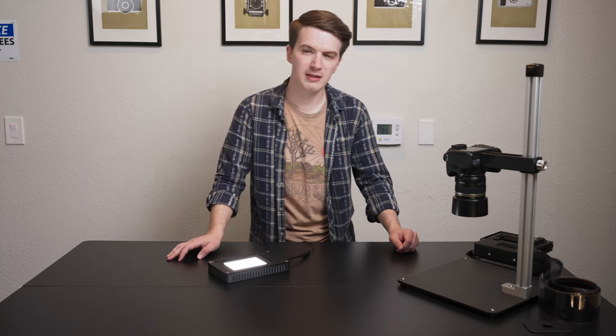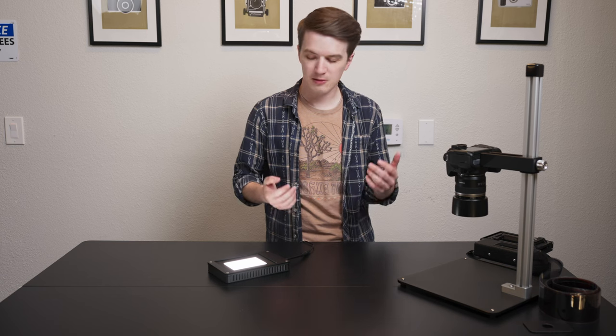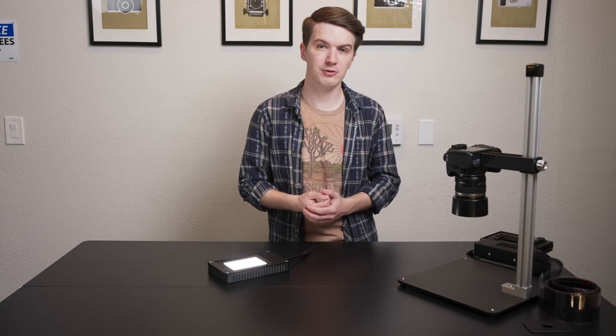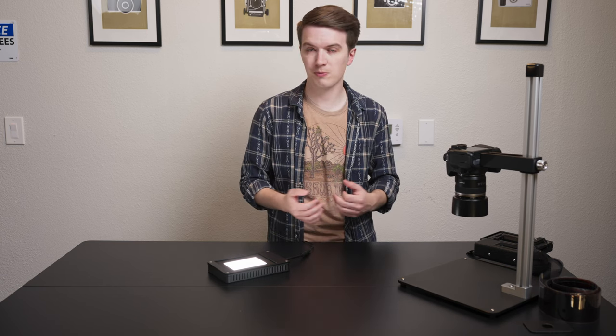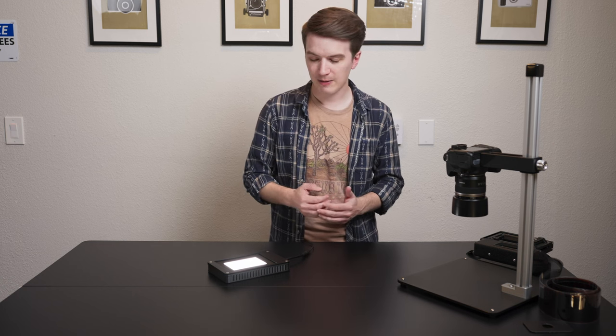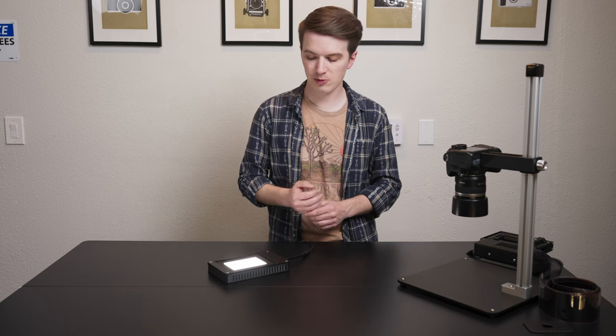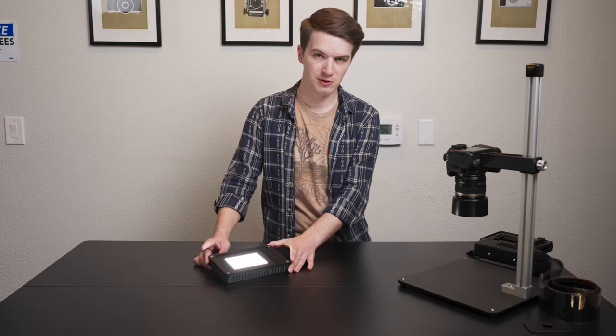Hey there, this is AJ Holmes at Negative Supply headquarters, and today I have the distinct pleasure and honor of introducing our first major product launch of 2023 — something long-awaited, being introduced on the three-year anniversary of our first light source. This is our Light Source Mini.